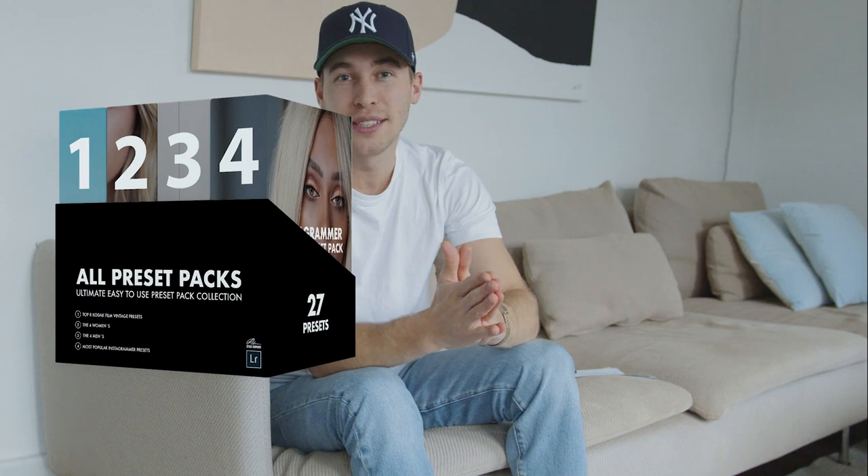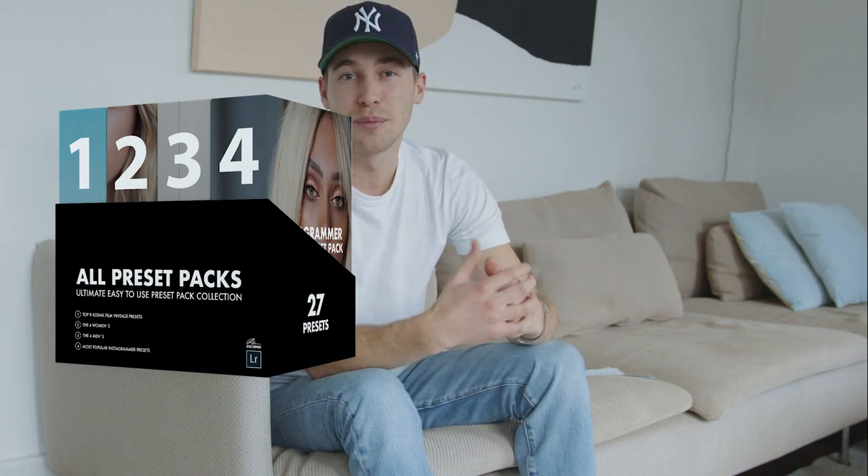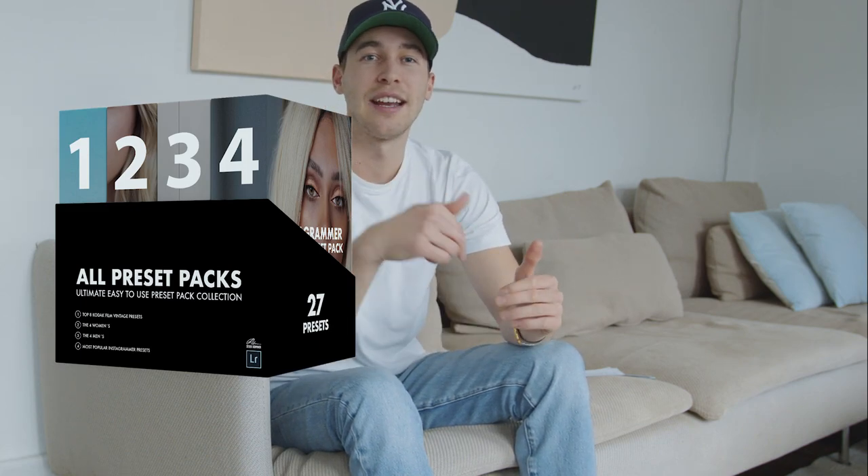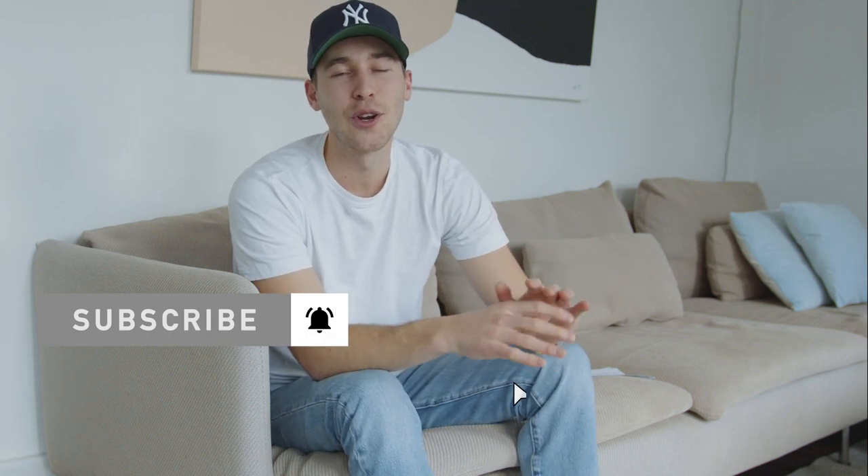Thank you so much for watching. I've created an amazing preset pack with all of my Instagram tutorial filters and presets — 27 presets in total, including a lot of vintage presets. The link is under this video. Make sure to subscribe to my channel and hit the notification bell so you don't miss any future content. If you have any requests, DM me on Instagram or comment on this video. Thank you so much for watching, have a great day — see you around, peace.